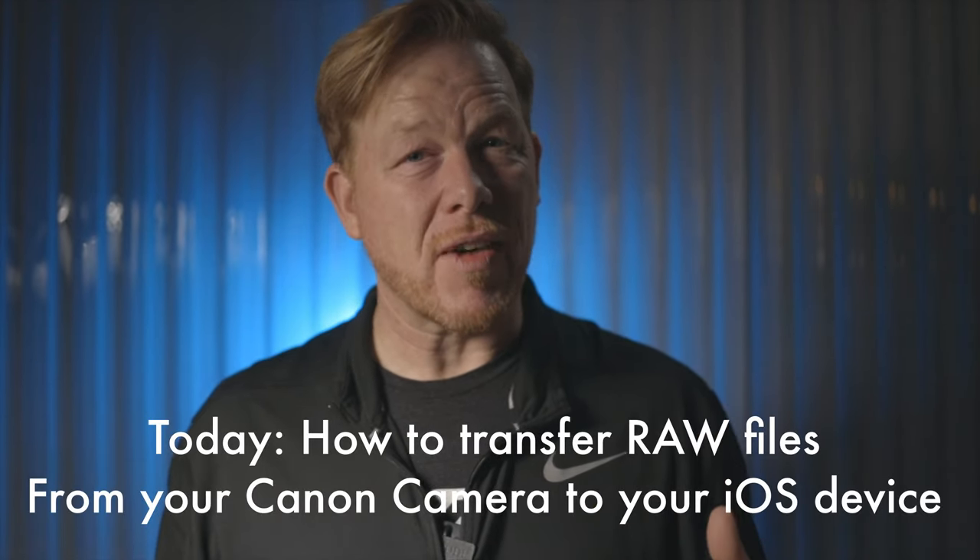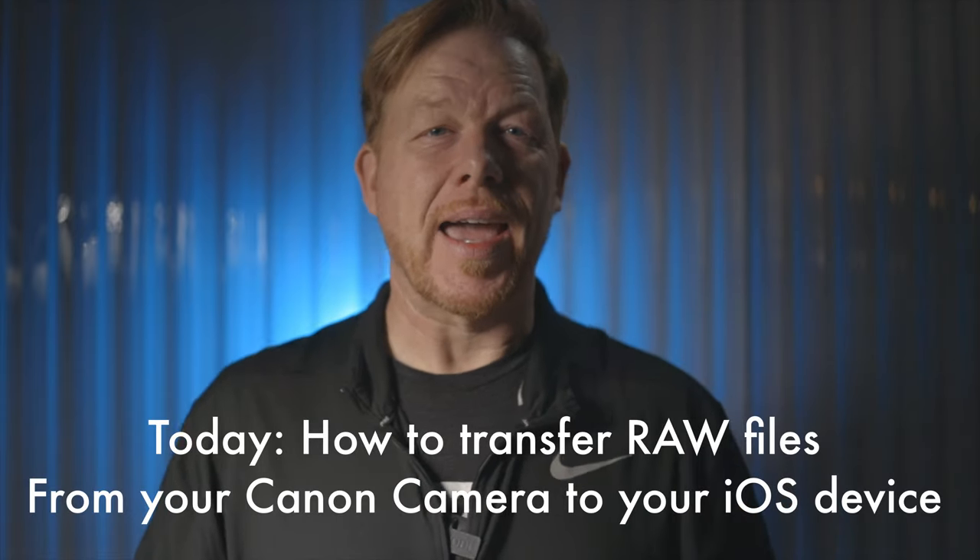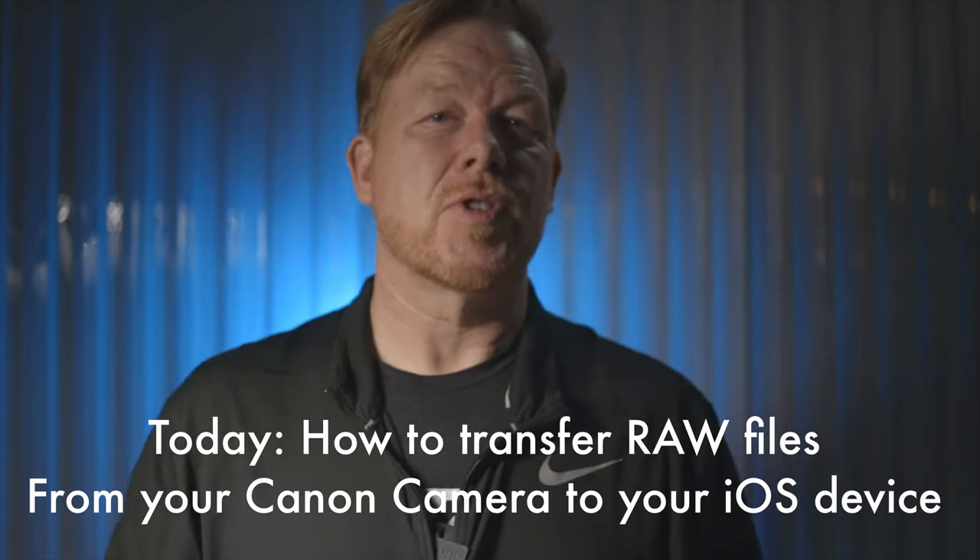In a recent video I claimed the Canon Connect app could not transfer RAW files, only JPEGs. Turns out I was wrong. I was using the Android version of the Canon Connect app, which only allows you to transfer JPEGs. Someone left a comment saying you sure can transfer RAW files, and I said I'd love to see how that's done. They left a detailed description of how to do just that.